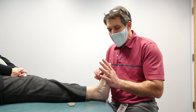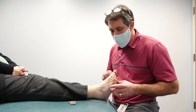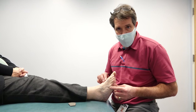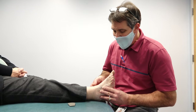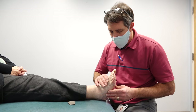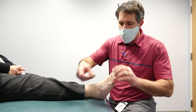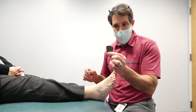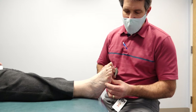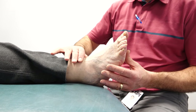Because of tightness, she's more apt to develop this type of toe posture. One of the ways I really like to address this is with an orthotic and a metatarsal pad. So you take a metatarsal pad like this and you place it just behind the second, third, and fourth metatarsals.